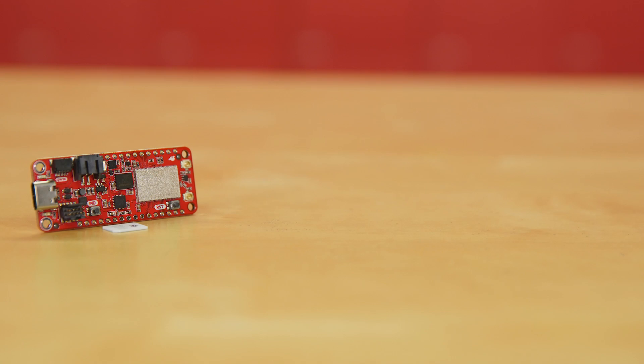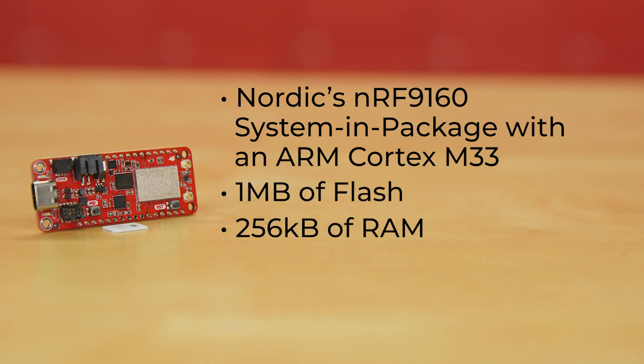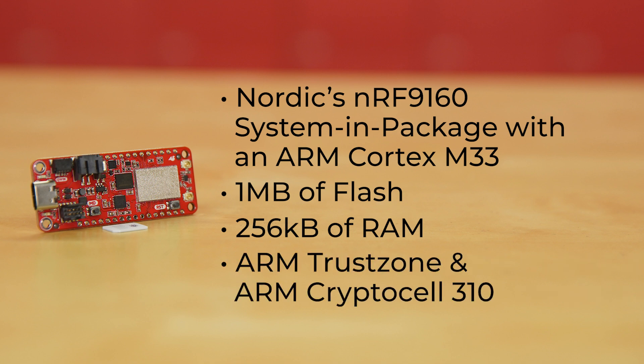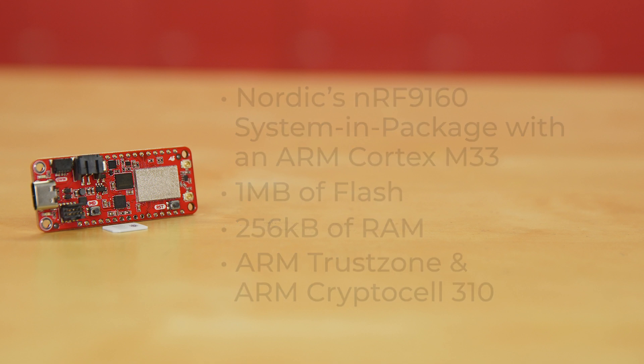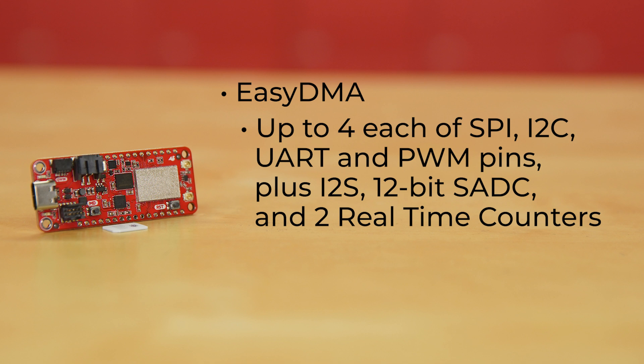Leading the laundry list of features on this board is Nordic's NRF9160 system-in-package with an ARM Cortex-M33 with 1MB of flash and 256K of RAM. It keeps your data secure with both ARM TrustZone and ARM CryptoCell 310. With EasyDMA, you can have up to four each of SPI, I2C, UART, and PWM pins, plus I2S, 12-bit SADC, and two real-time counters.